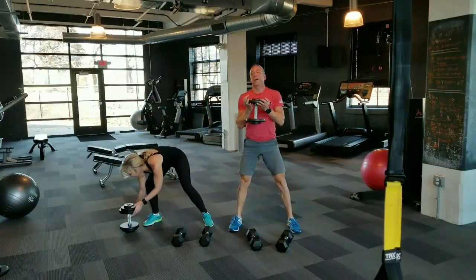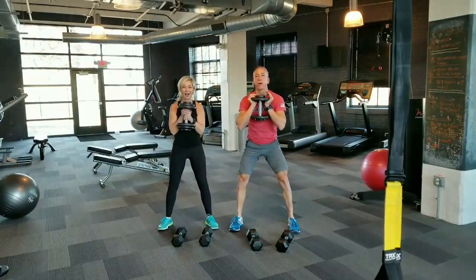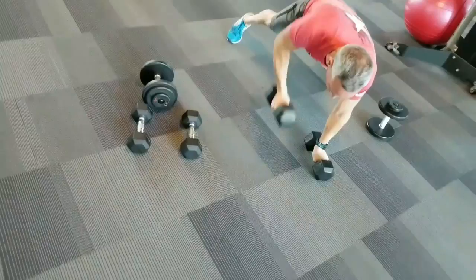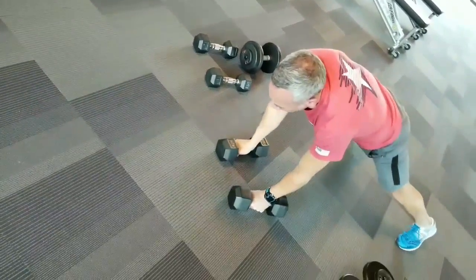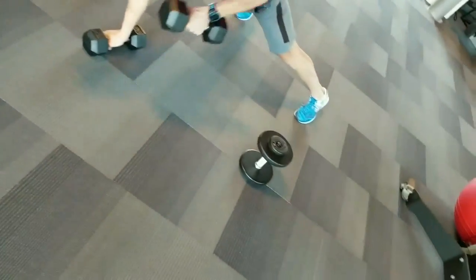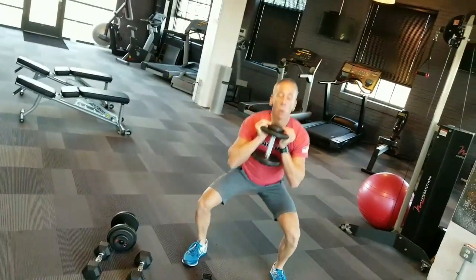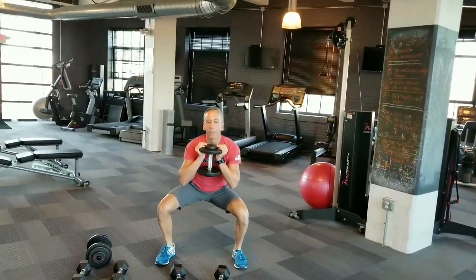Now we can go up and get into that goblet squat. We're going to put the weight just at your chin, holding it tight with the elbows in, going into that goblet squat — eight squats. Use a weight that challenges you for each of the exercises, but remember you've got to go for four minutes, so don't overweight yourself. Keep your legs far enough apart to get comfortable and balanced. On the plank row, widen your stance a little bit for support. On the goblet squat, make sure hips push back and drive up through the heels.